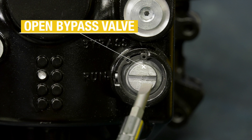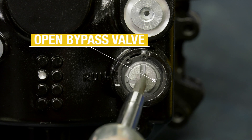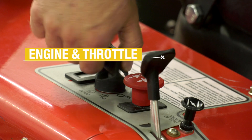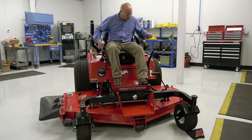Open the bypass valve on the transaxle. The ZT5400 requires one quarter turn. The ZT4400 is activated by linkage on the machine. Start the engine and advance the throttle to normal operating speed.